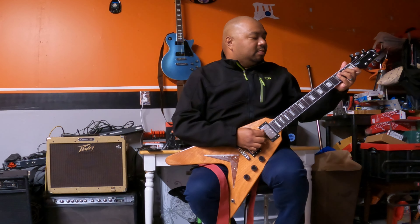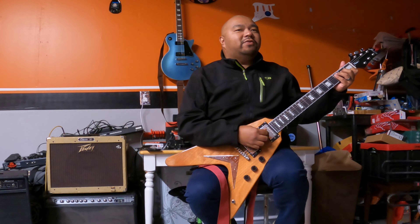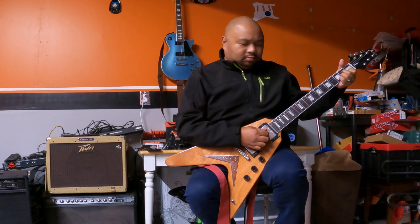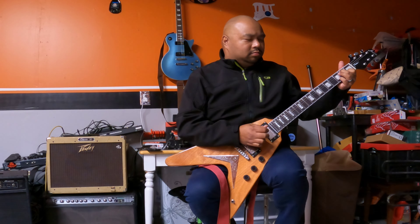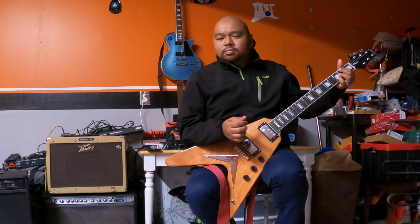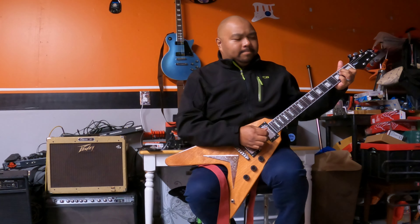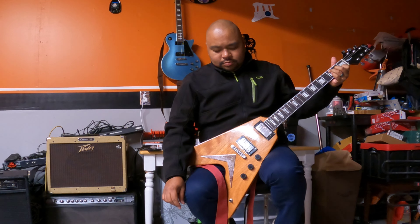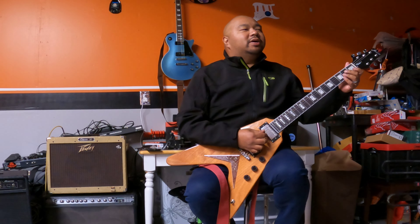Now let's try and play the same riff using the middle position — both pickups on, full volume. And now let's try the bridge pickup full volume on.